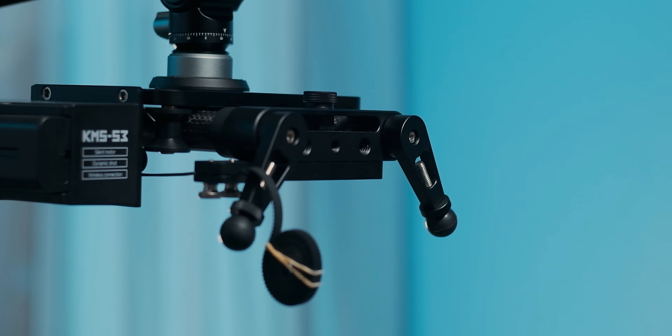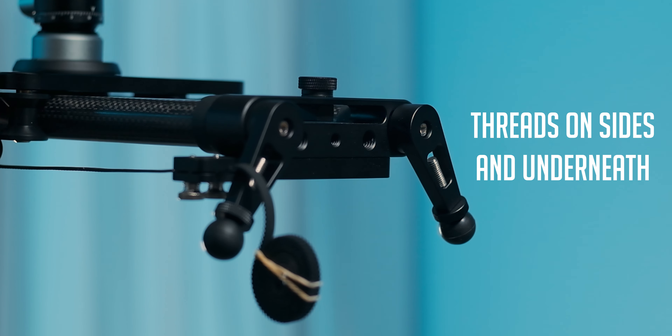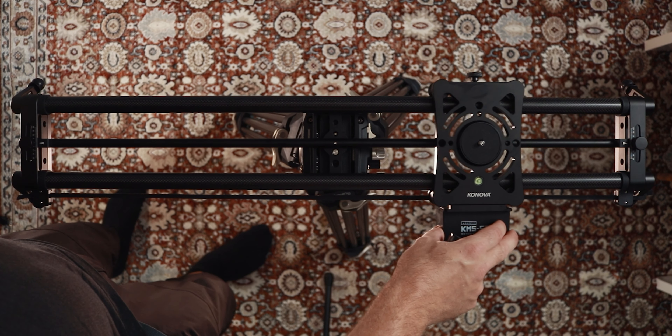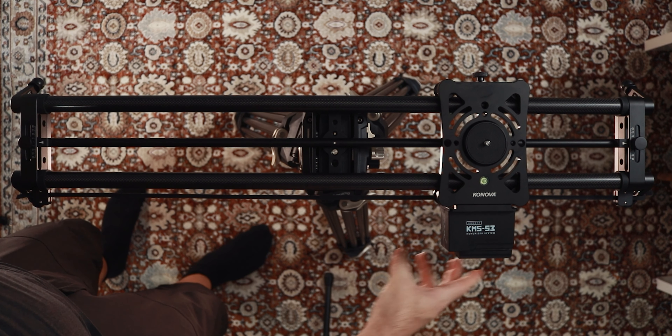Overall, there's not a lot to complain about so far. There are plenty of mounting points on the P1 slider for stands and extra support, and the overall design and build quality feels very rigid and solid. The one thing to complain about is that you can't really move the slider by hand once you've attached the battery to the motor. So if you're in a hurry, you might want to position your camera roughly where you want your starting point to be before you attach the battery.